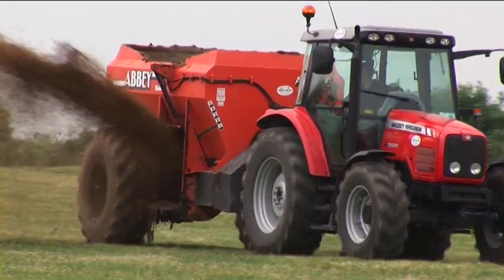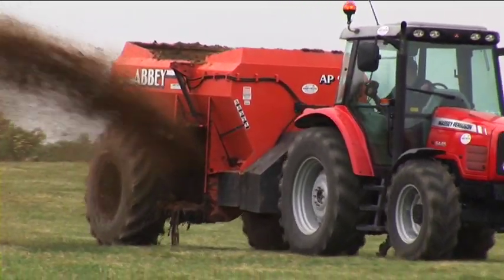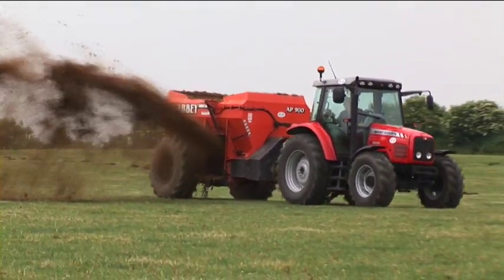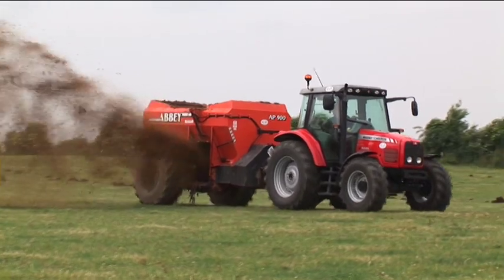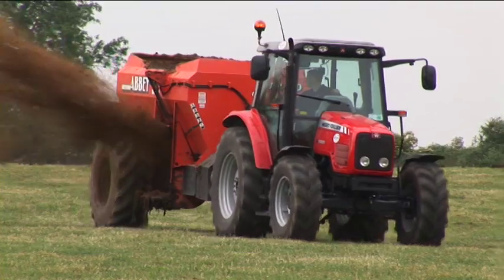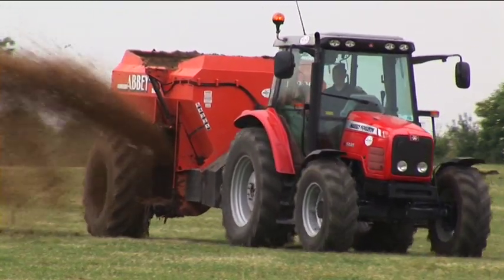An adjustable deflector allows consistency of spread pattern to be maintained even with changing materials. The rugged construction and design features of the Abbey AP900 multispreader offer unmatched quality, safety, reliability and versatility.